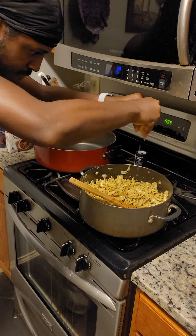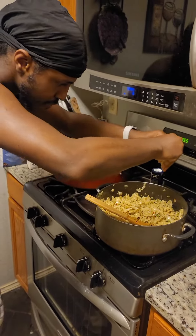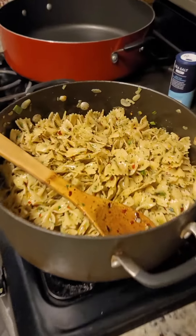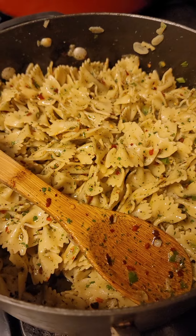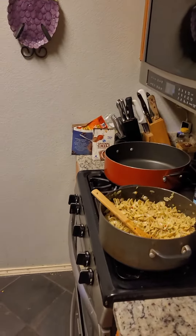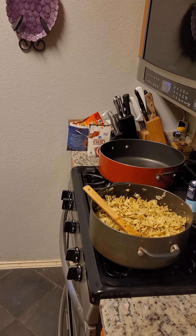Victor's pasta is almost done. He's squeezing lemon juice in it. Ooh, ooh, yeah. And look at it, you guys. Oh my God, that looks so good. And it tastes good too — I've already tasted some of it. But I haven't tasted it since he put the lemons in.